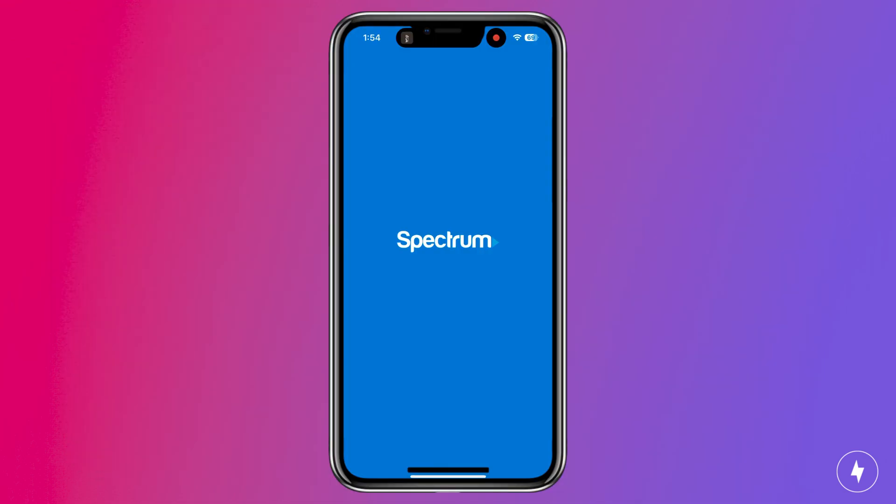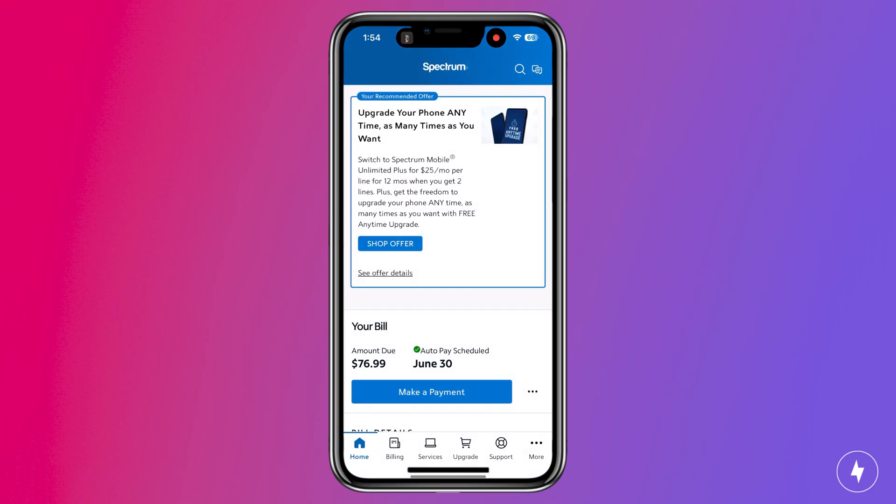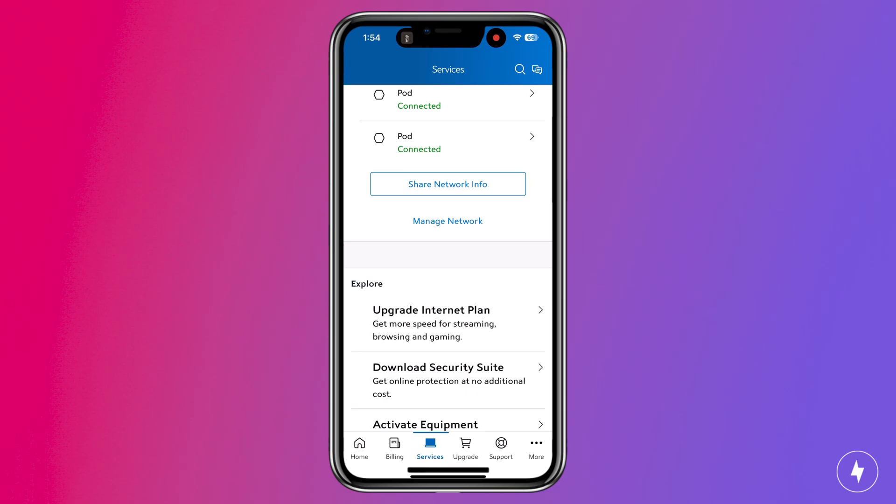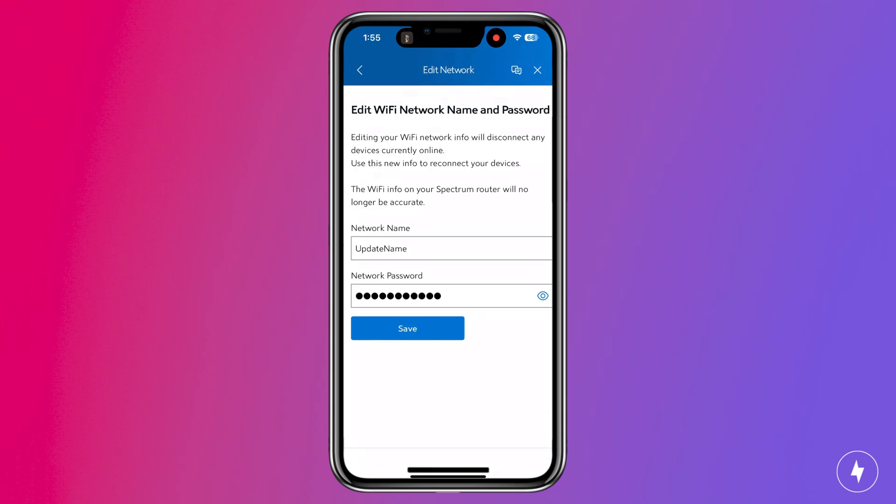If you have a Spectrum router like I do, the steps are slightly different but just as easy. I use the My Spectrum app, so I went to Services from the menu at the bottom of the screen, tapped Manage Network, and from there I updated my Wi-Fi and password. Finally, I tapped Save.